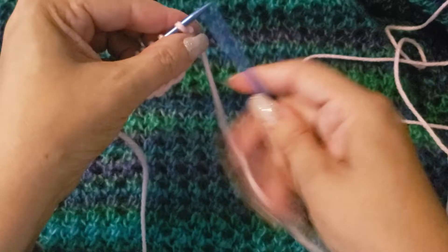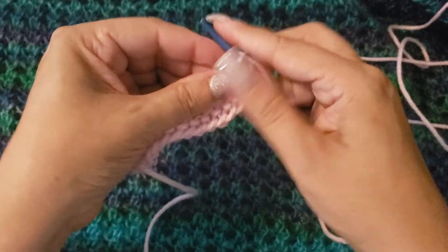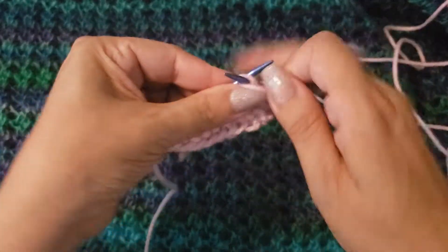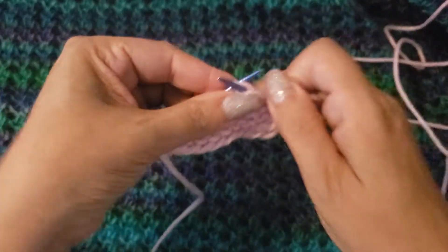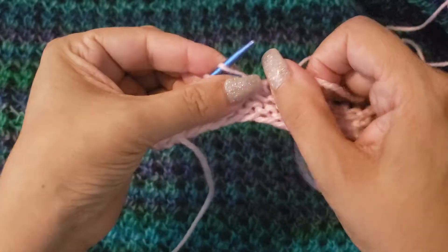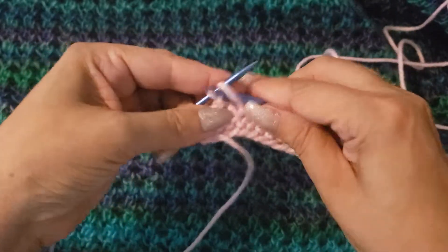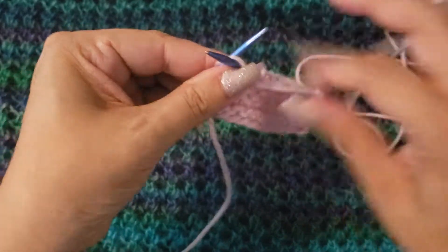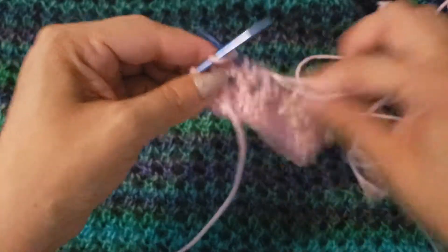Row two: we're going to knit the first two, and then bring our yarn into the purl position and purl all the way across to the last two stitches. We're always leaving those first and last two stitches to work differently, so only the body of the item has the true pattern. At the last two stitches, bring the yarn back into the knit position and knit the last two.